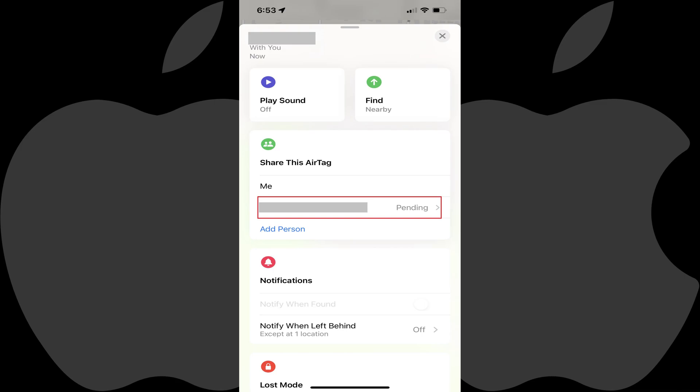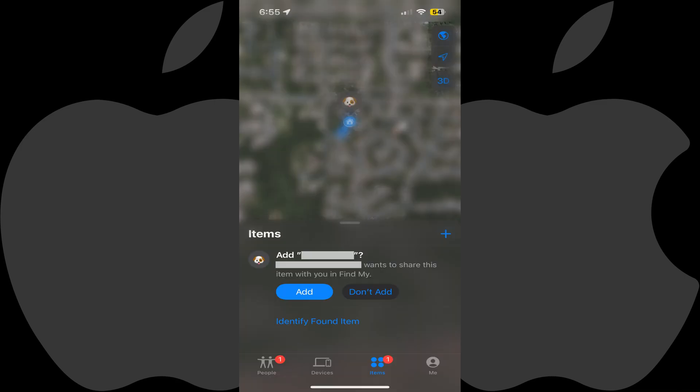Step 7: To accept the invite to share this AirTag, the person you invited will need to open the Find My app on their Apple device and tap Items. They will see a note that you want to share an item with them.